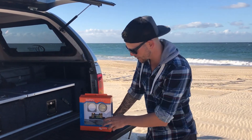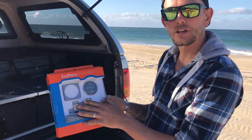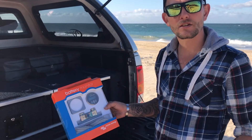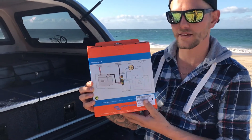They're very easy to install. They come with everything that you need to install it as well, so as you can see in here, you've got the actual gauge itself, and you've got your shunt, and then you've got your wiring there as well. So it's very, very easy to install, and it's got the installation diagram on the back there.